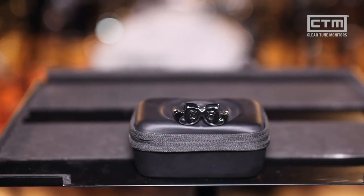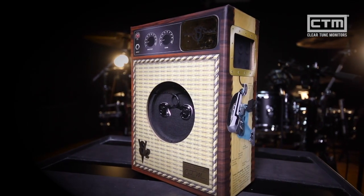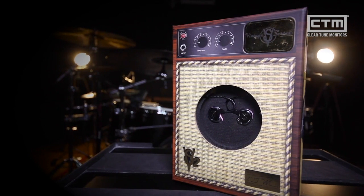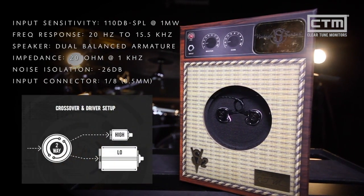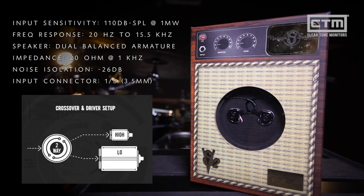We'll start with the two driver model, the VS2s. The VS2s have a relatively flat frequency curve and you can expect crystal clear sound with plenty of body and sharp definition. Because these in-ears are powered by two balanced armature drivers, the frequencies are really easy to distinguish, which minimizes ear fatigue. If you're someone who plans to listen to music for an extended period of time, the VS2s are definitely a pair you want to look into.